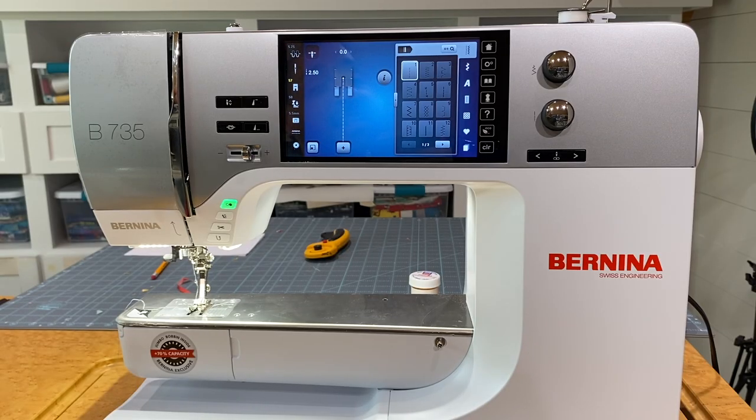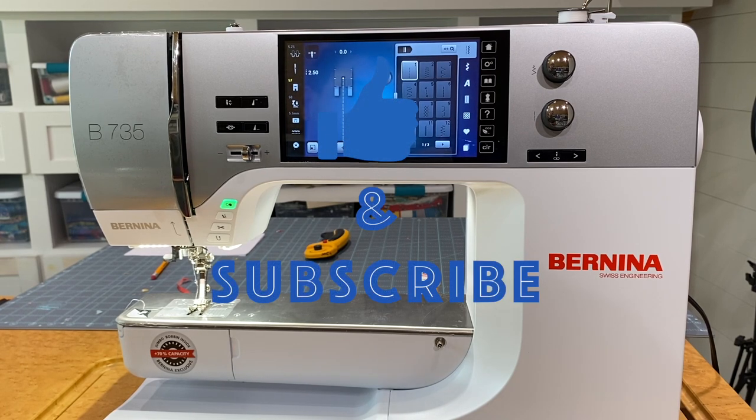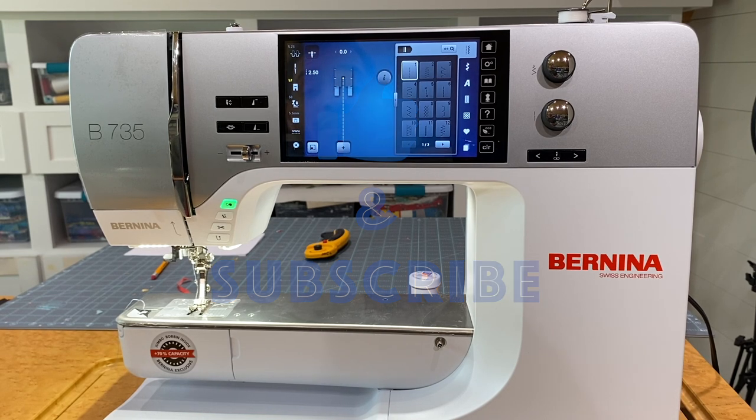Hi everyone, welcome to Sewing with Cody. Today's video is a detailed overview of the new Bernina 735 sewing features. This isn't just a brochure overview — I want to highlight specific parts of the machine and really dive into what it's fully capable of, especially if you haven't seen the Bernina 770 videos. It's such a wonderful machine, so let's take a closer look.